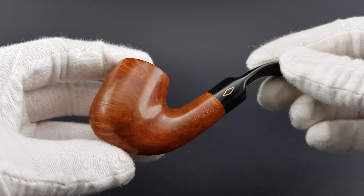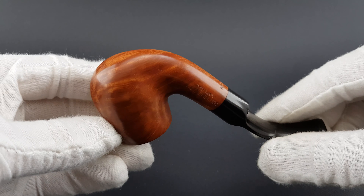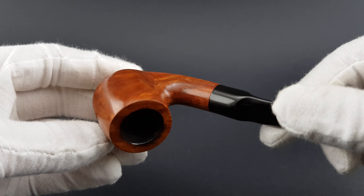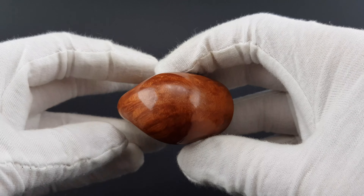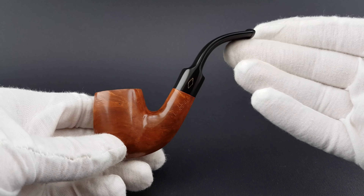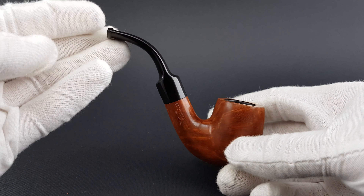The rest of the pipe is really nice. Nice compact size, comfortable for the hand, elegant.